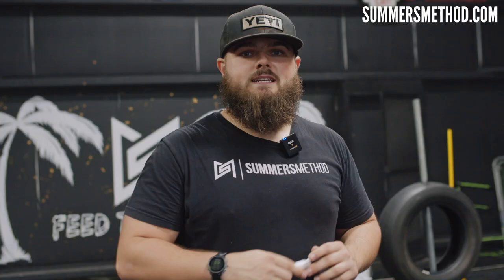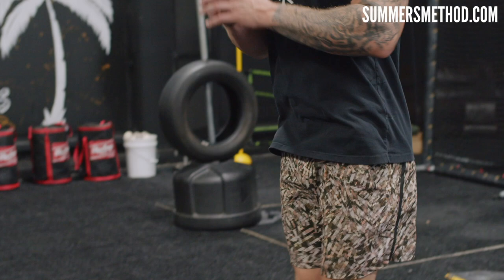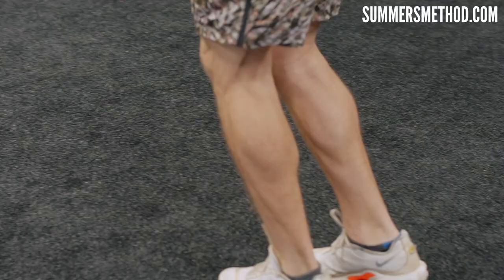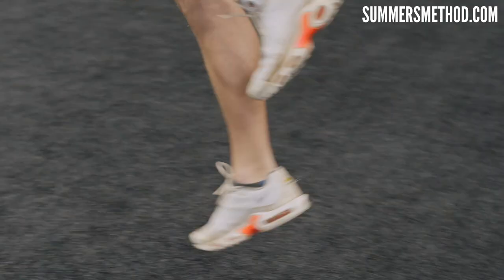Still on A here. After the hip circle band, I like to do a pogo series. Dansby is going to do double-leg pogos down and then backwards, then single-leg pogos down and back with the other leg. That finishes off the A.